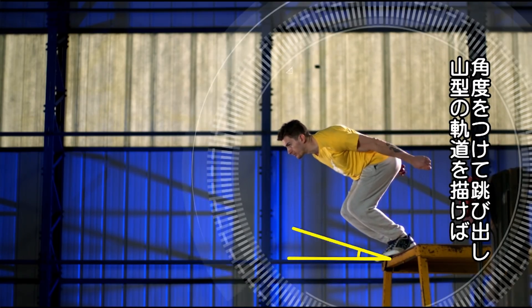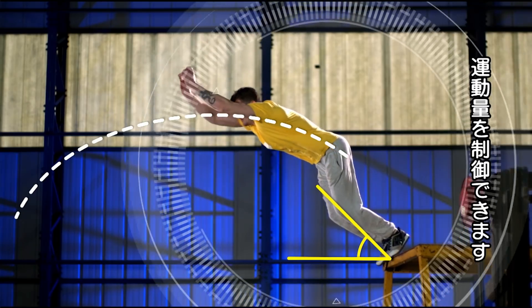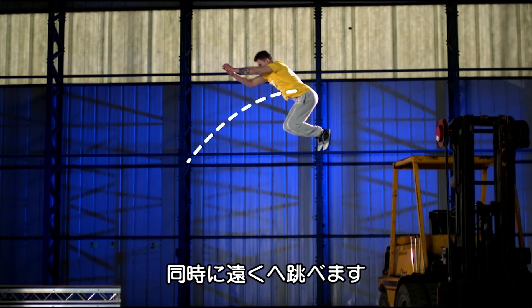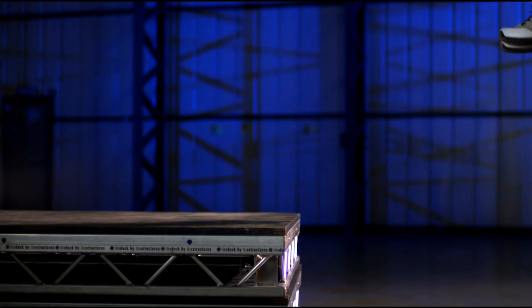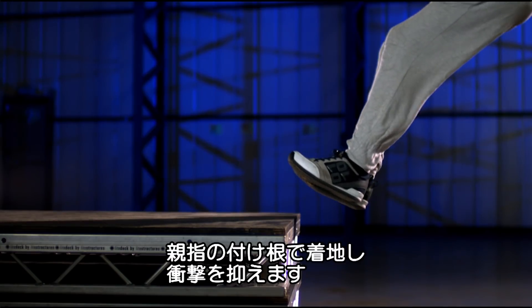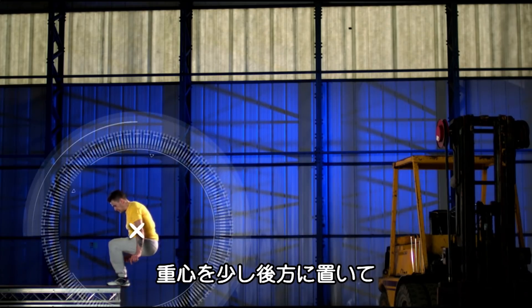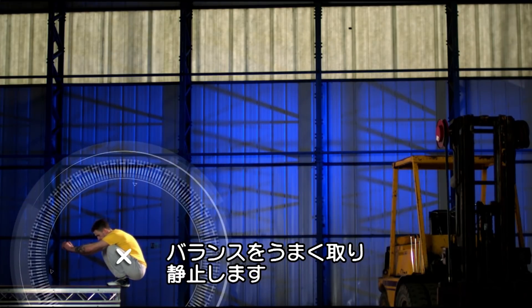He launches at an angle that gives him a steep enough trajectory to control his forward momentum, but to still make the distance. He lands on the balls of his feet to minimise impact, whilst leaning his centre of mass slightly back, so that his momentum brings him to a balanced stop.